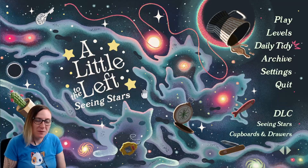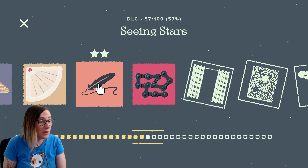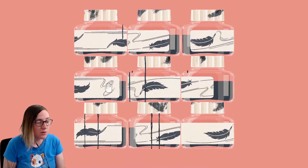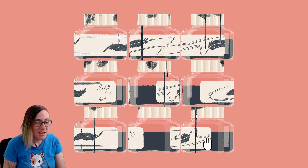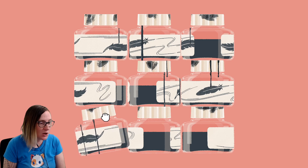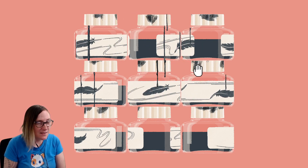Hello everyone and welcome back to Seeing Stars DLC for A Little to the Left. Today we're gonna do puzzle 18, which is the ink jars one. This one has two different puzzles. The first thing you need to know is that at first glance when you first touch these, you think that they can only spin. It took me a lot longer than I want to admit to realize that you can actually pick them up by their tops and move them around. This is very important.